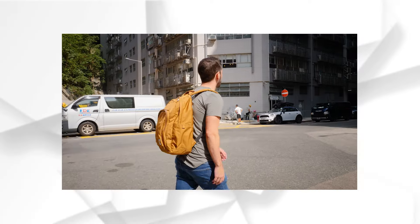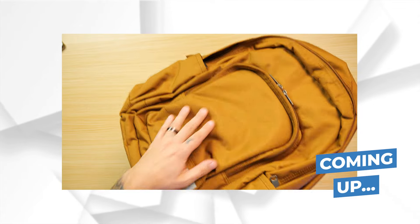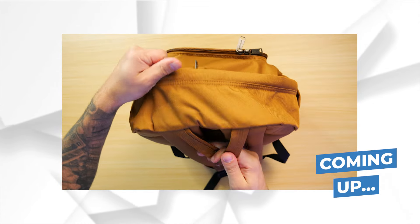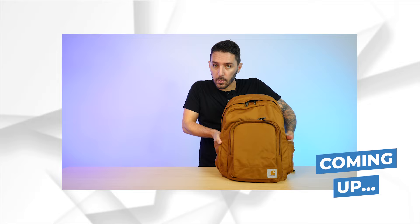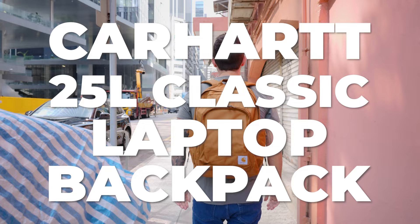In this Carhartt 25 liter classic laptop backpack review, I'm going to let you know everything to decide if it's the bag for you. I'll show you every part of this bag and go through the pros and the cons. Well stitched, best zippers in the game, dual water bottle pockets — but is it weather resistant? No. And if it's not the bag for you, stick around to the end where I'll make some alternative recommendations for other bags that might better suit your needs.